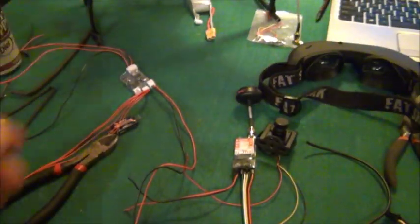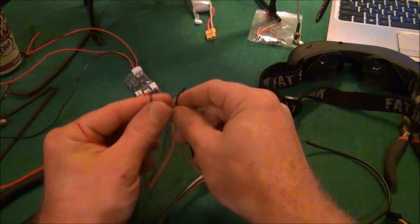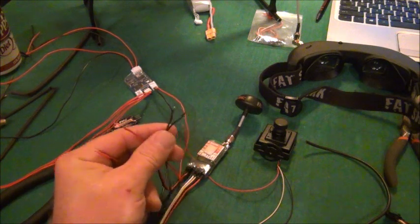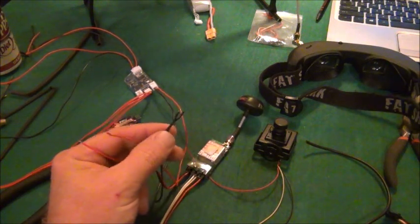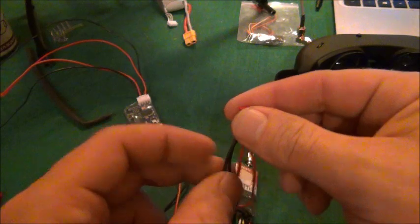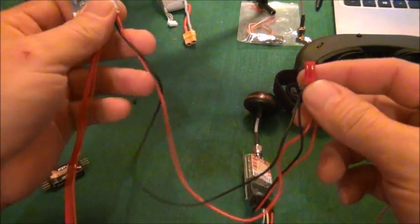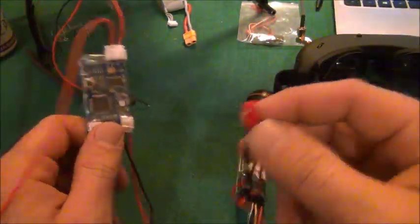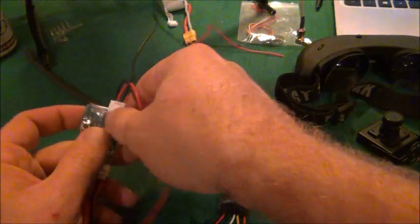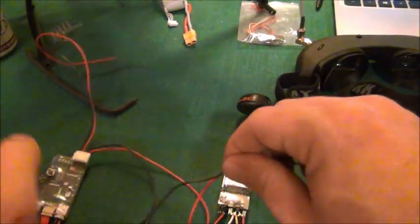I'm going to put these power cables together and attach them by soldering them up. Then we're going to worry about getting the video connected. Okay, we've got the power done — I got both cables going to a JST plug for my power connection on the Phantom. The next step is to run the video. I like to work my way backwards, starting at the camera as the source of the video and working my way into the receiver.